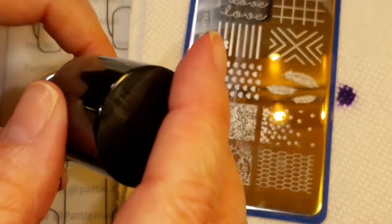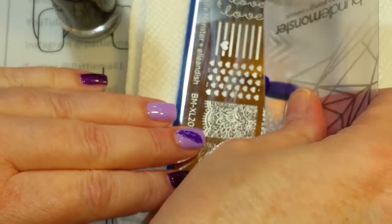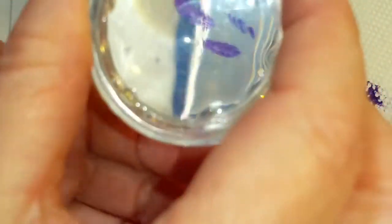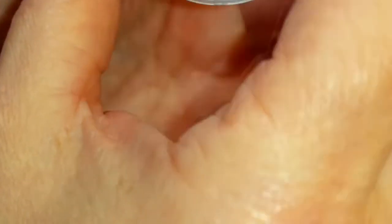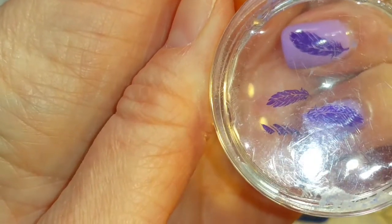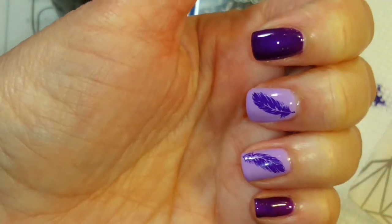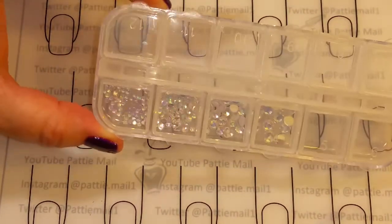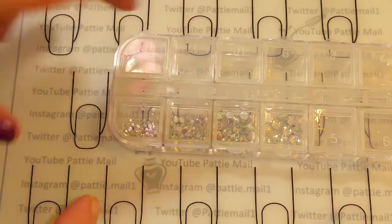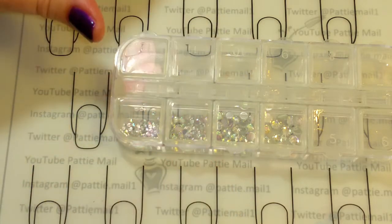And I'm just going to stamp one more — just doing accent nail stamps. I think I want it right there. Perfect. I decided to use these little iridescent gems instead of the other ones. And I changed up the design a little — I'm not going to be using the brushes.